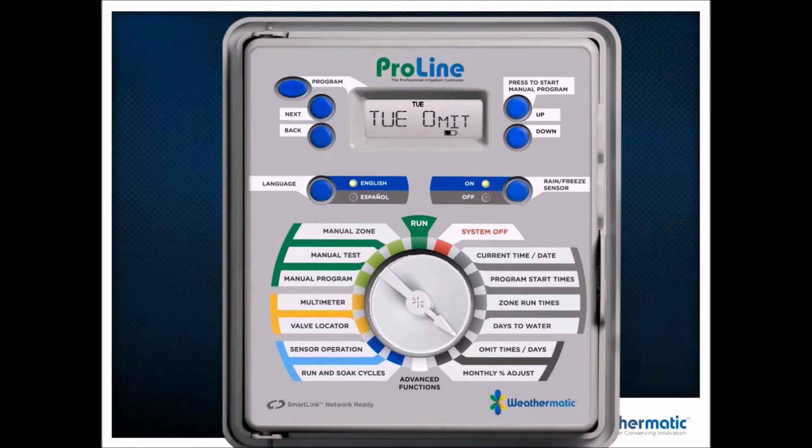Never water on a Tuesday — omit Tuesday. Put in your omit date and it will never water on, in this example, June 3rd. A very nice feature for event days — a wedding, some kind of party in the backyard — I can put the date in up front and I don't have to remember to run back out there on Saturday morning.